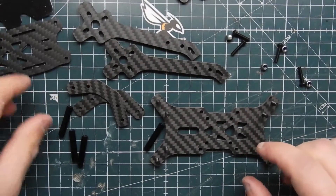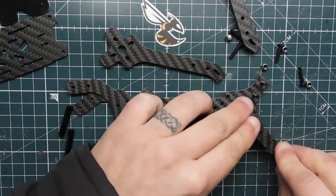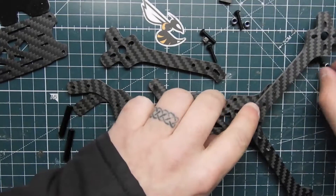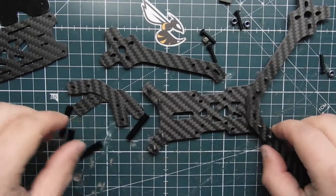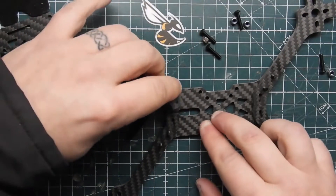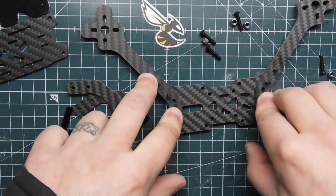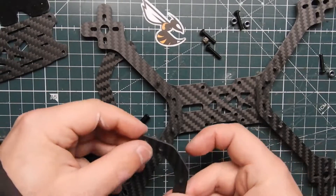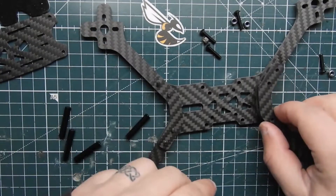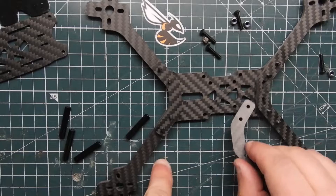Take the arms and pop them in, then push them down — same thing on both sides and in the back. Two screws hold each arm on. Then take these plates and put them over the arms. You can tell the front from the back by the hole placement — the front has a specific hole configuration, and that's how they have it set up.